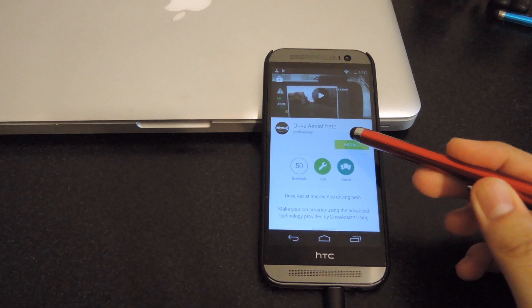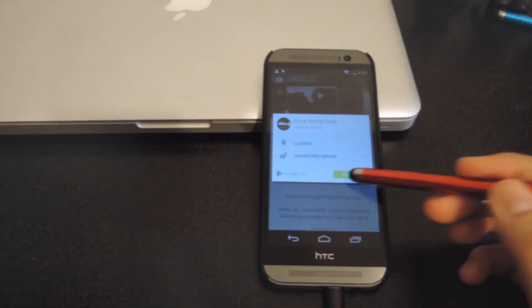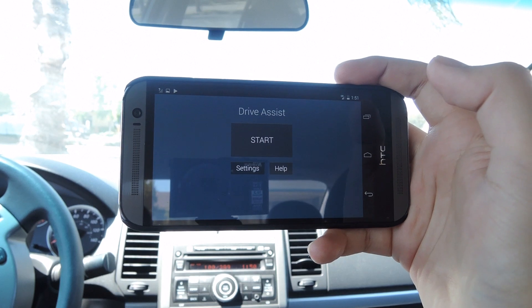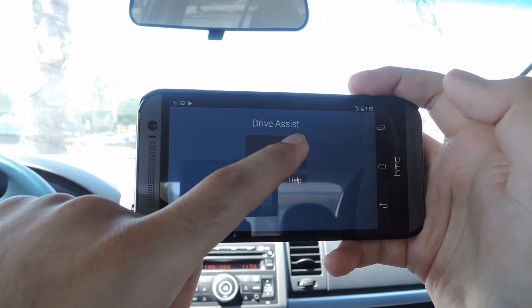After you do that, you'll be able to download it directly from the Play Store. Alright, now that Drive Assist is installed on your device, go ahead and open it up. The first thing you're going to want to do when you open it is tap Start.